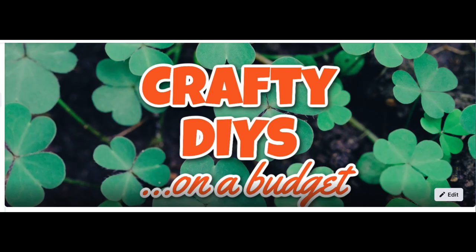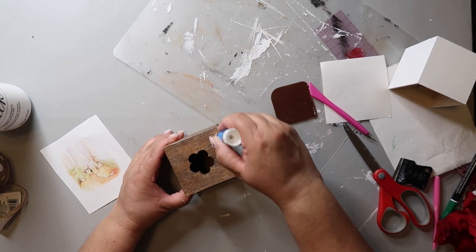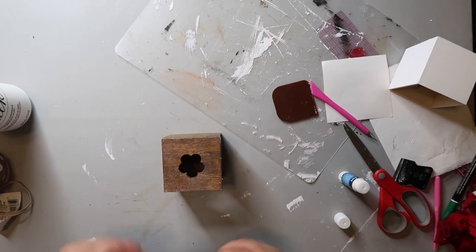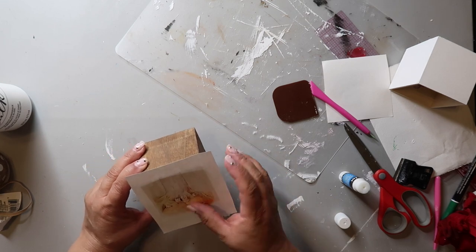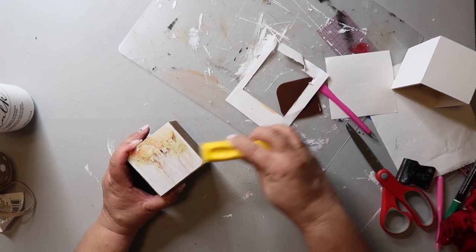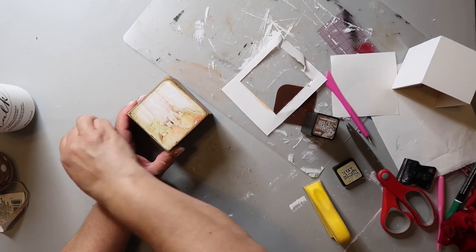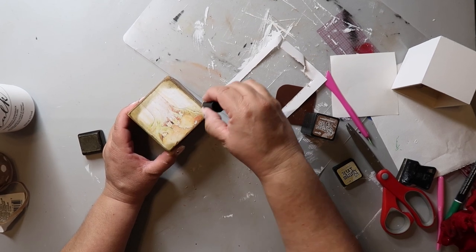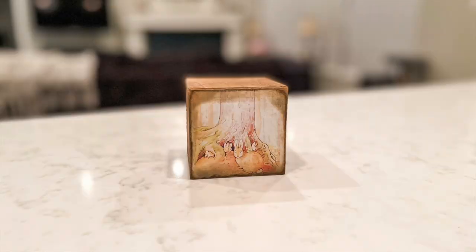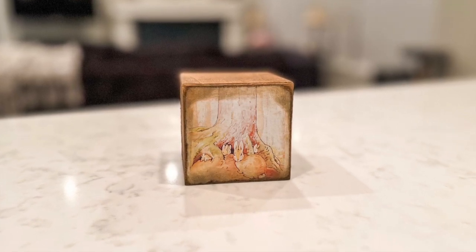I have a Facebook group called Crafty DIYs on a Budget and so many people are already posting and sharing their DIYs — click the link in my description to join. For DIY number six, I'm using another inside of a box or drawer set. I've stained it with Waverly Wax in the color antique and printed out a sweet little scene on regular printer paper, using a glue stick to glue it on. Then I'm using my finger sander to sand off the excess paper. I'm also a fan of distressing ink, which I'm using to add some character around the edges of the picture. Simple, easy, rustic, and oh so cute — I love the vintage rustic vibe and anyone can do this.